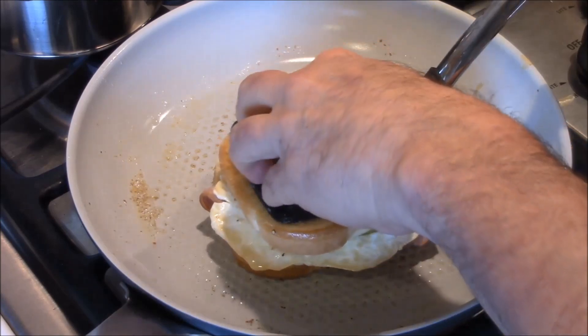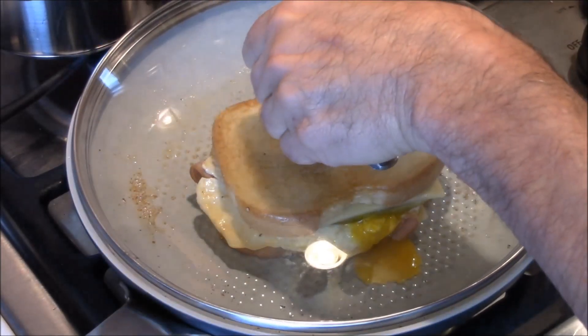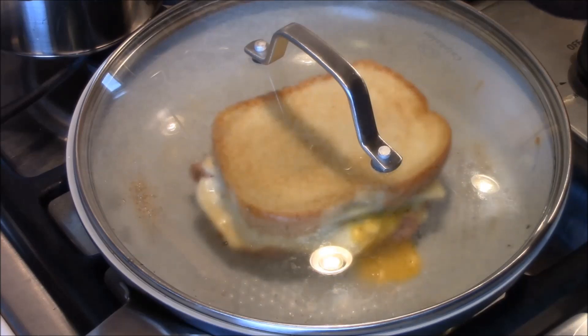Now here comes the press, Mike style. Oh, the yolk is busting out. Let's give it a little cover — enough to melt that cheese. Then this baby's done. I'm ready to serve this up. Meet you at the counter.